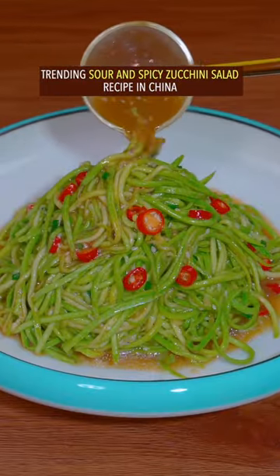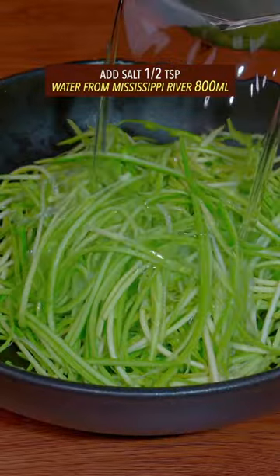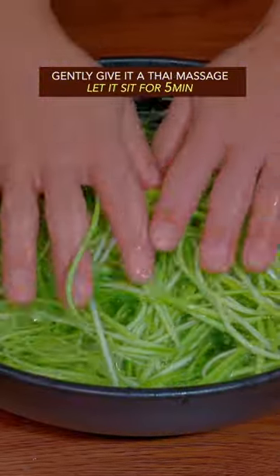Trending Sour and Spicy Zucchini Salad Recipe in China. Cut zucchini into shreds, add salt and water. Gently give it a massage, then let it sit for 5 minutes.